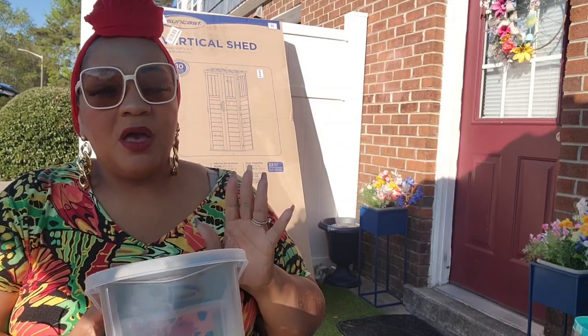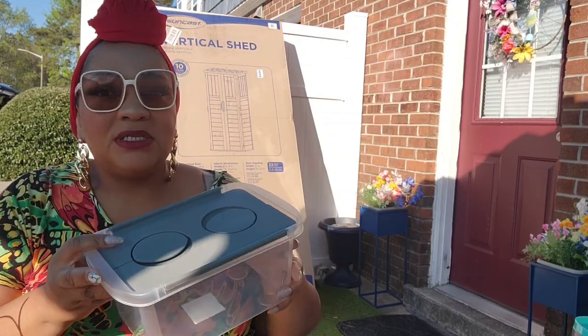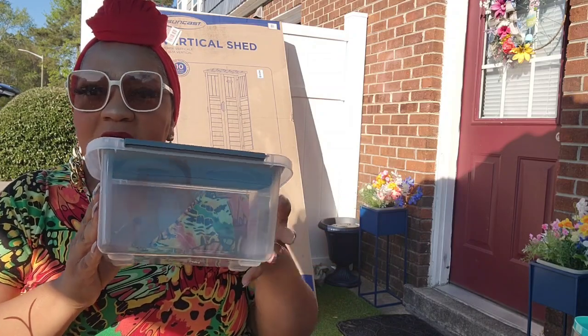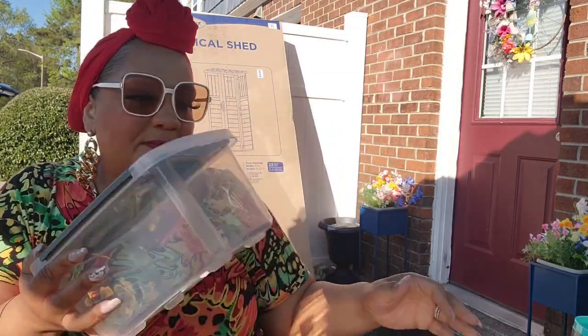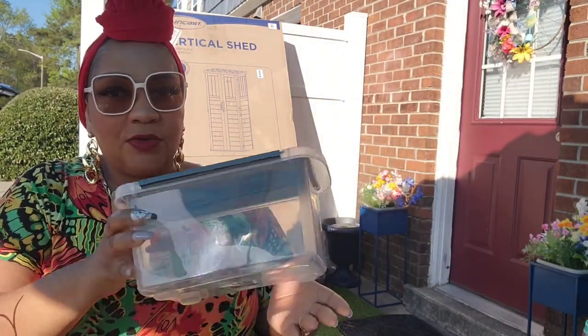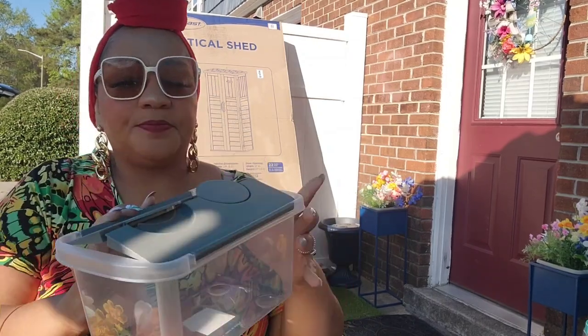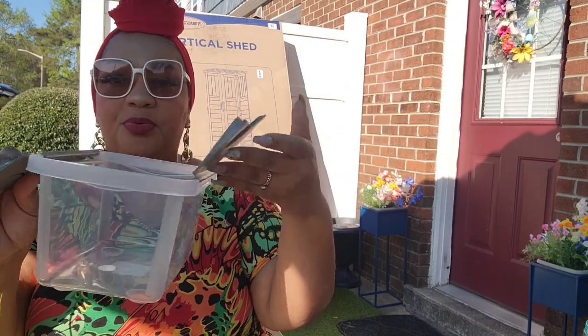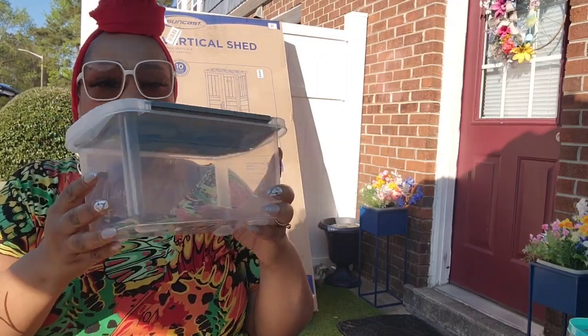If you watched my last haul you remember those big black bins. One is going to be used for medication — vitamins, pain pills, stomach meds, cold medicine. Instead of just throwing everything in the bin, I want to organize it so I can say this section is pain relief, this is for upset stomach, and so on. I got two of these small containers to set inside the bin. I tried it out in the store and I can fit two, probably four. They have a flat lid and they should be stackable.